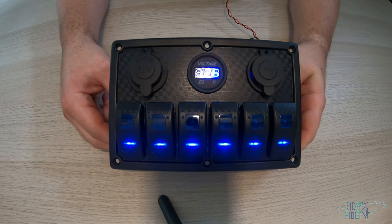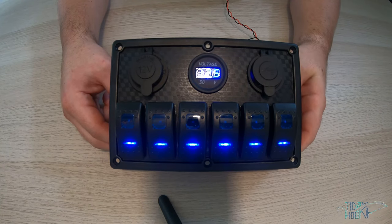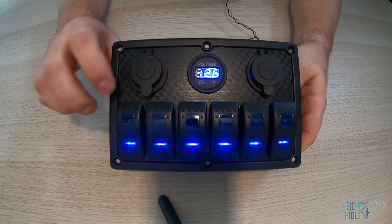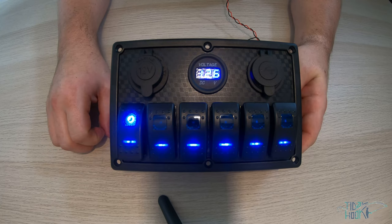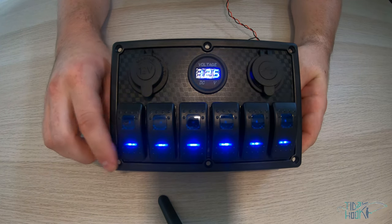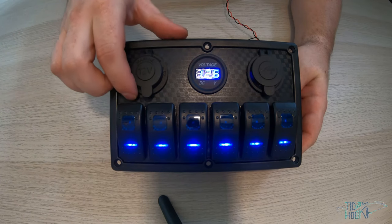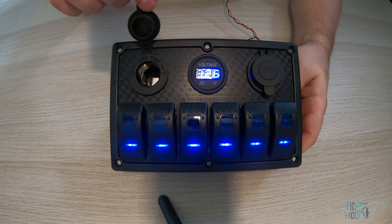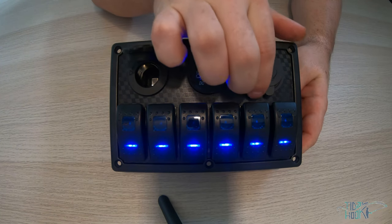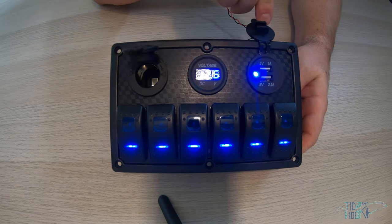The 6 gang with triple sockets includes six blue backlit rocker switches with indication lights. Once the switch is pressed, an additional indication light comes on to show that the switch is in operation. It has a fused 12 volt socket, a fused voltmeter socket, and a fused dual USB fast charge 2.1 and 1 amp socket.